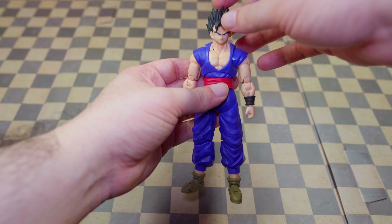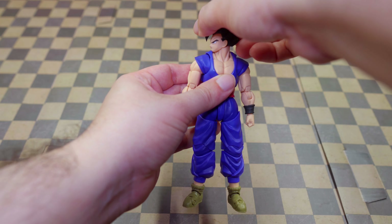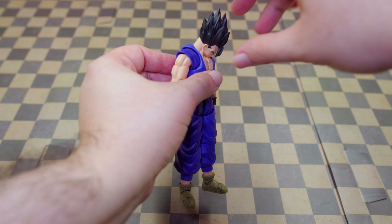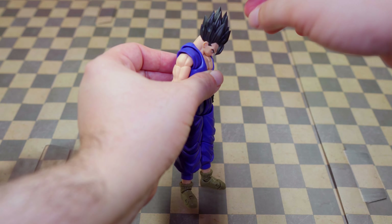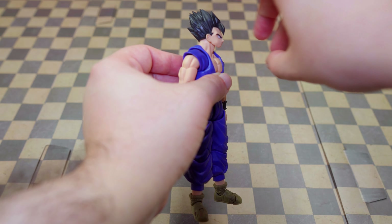Let's start off with the head. He can go right this much and left that much — there's nothing really hindering it. Now down a lot, which is great, I love that. And now up — quite good, not the best, but still good.